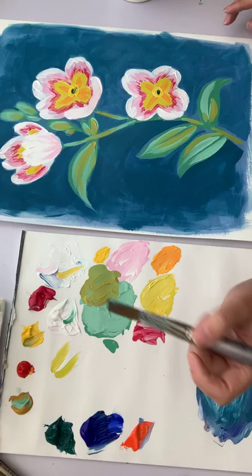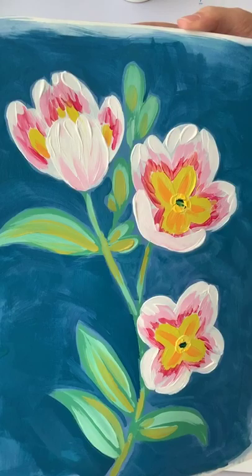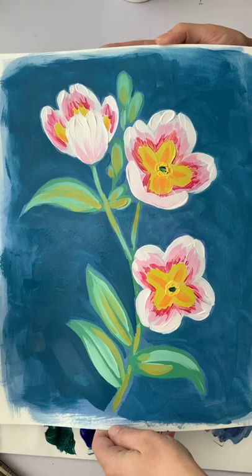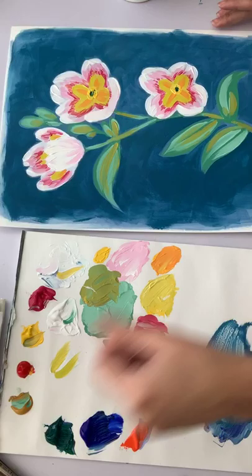Okay, I think we're there! I'm going to turn it around so you guys can see the final piece. There they are — our primroses for day two! I'll go ahead and post a finished photo in my feed so you can see the colors a little bit better. Thanks for joining me — I'll see you tomorrow!